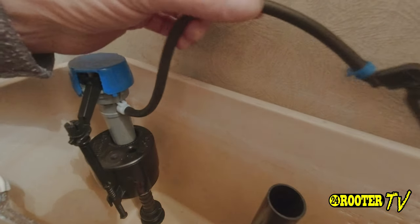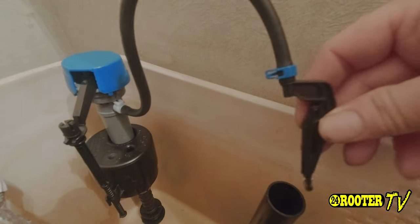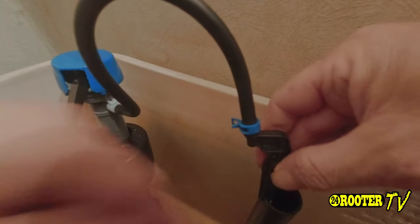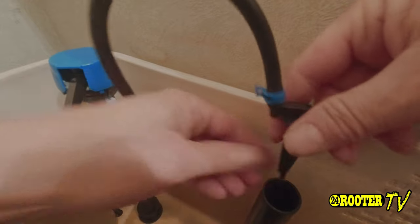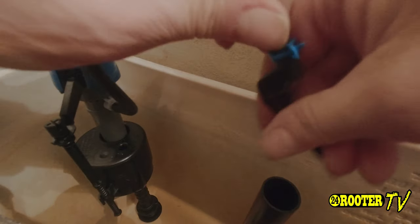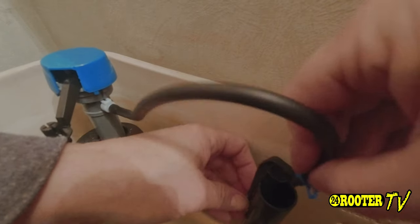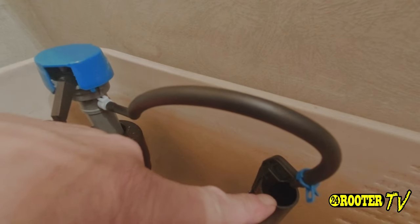Come back over here — you'll notice the air gap. I did it backwards too. We want that air gap like so, so that matches up right here.